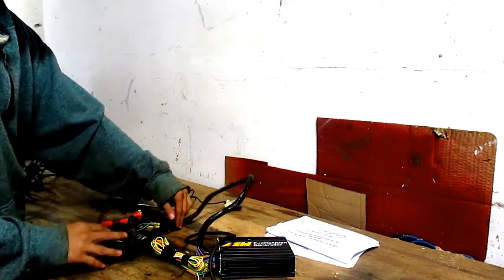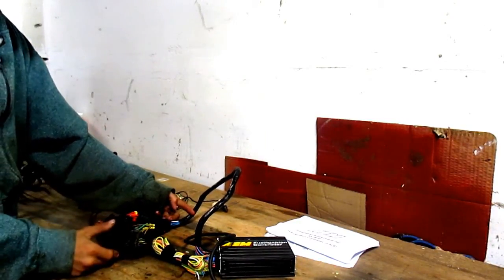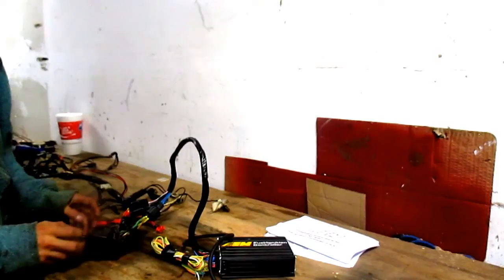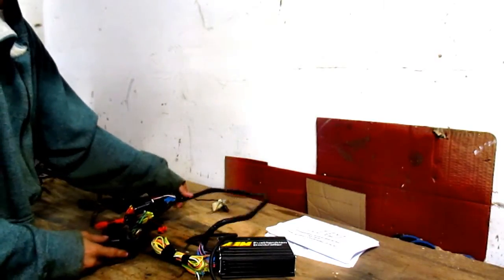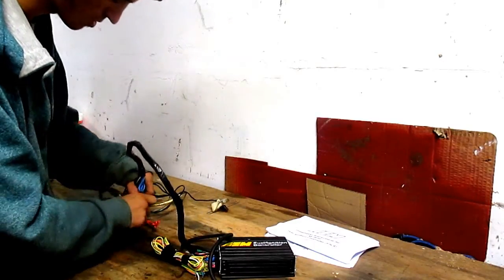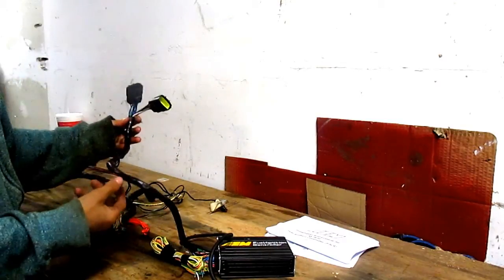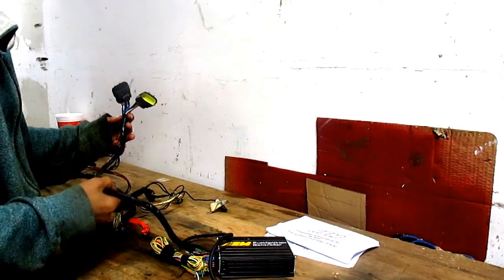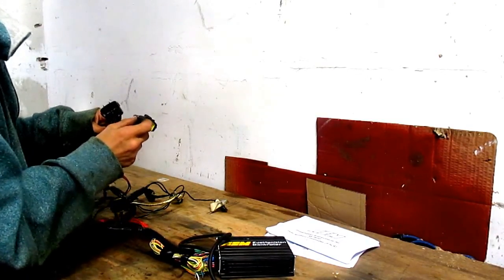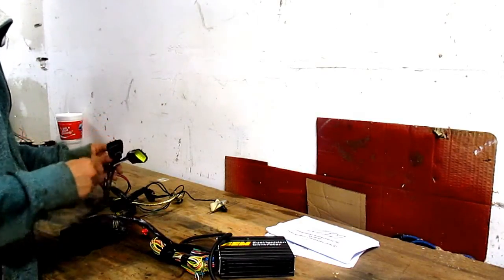So this part here is what connects to your firewall — just that little box that's on there. And another thing is that I can't fit this yellow connector inside of this one, so I have to figure that one out.